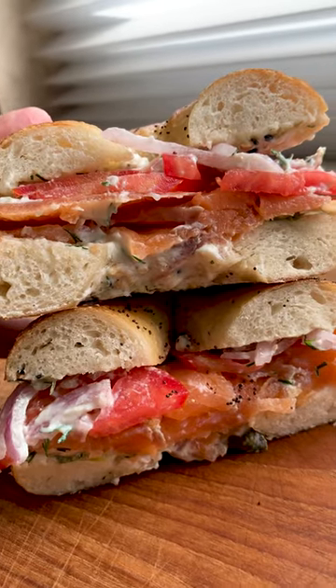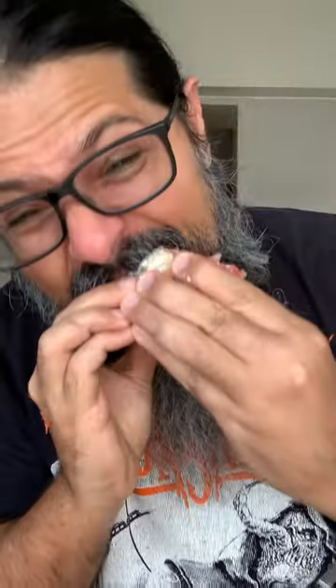Wow, that's epic. Let's taste. That is heavenly. That salmon has really caught that smoke and it is so delicious. What a perfect combination. Yum, that's a good one. Thank you very much.